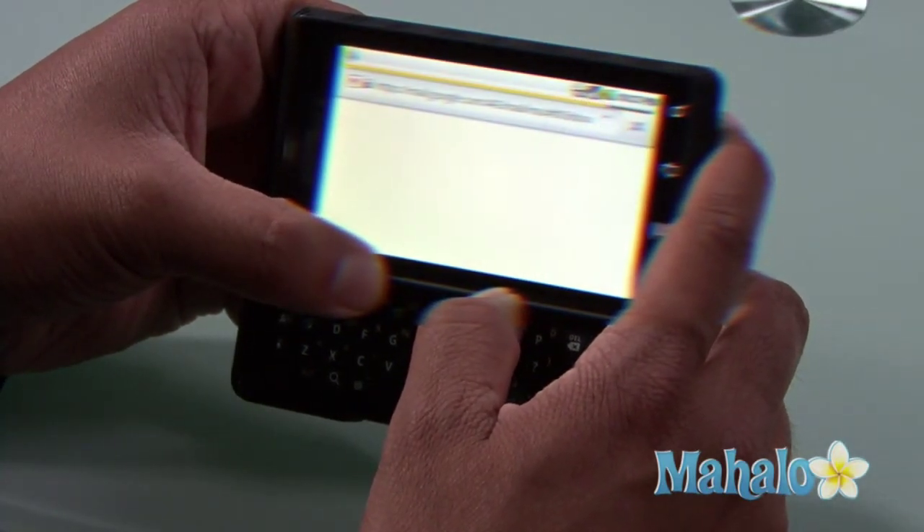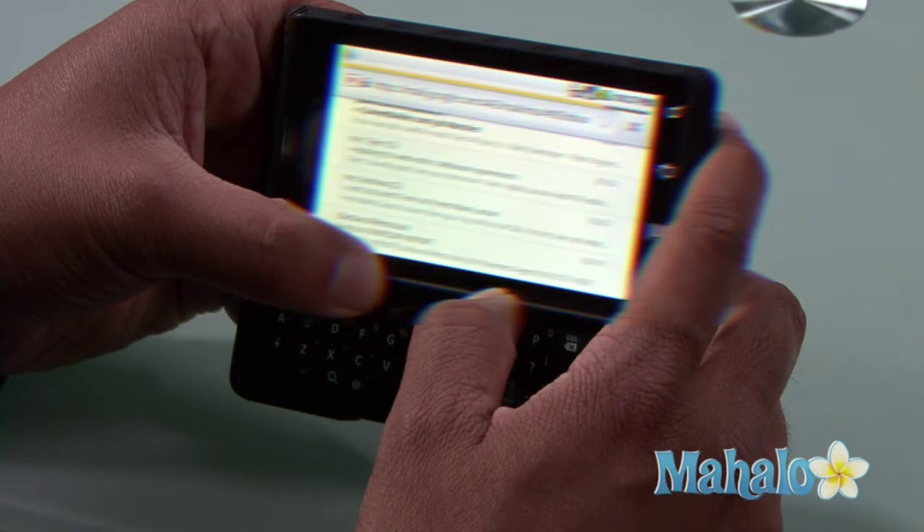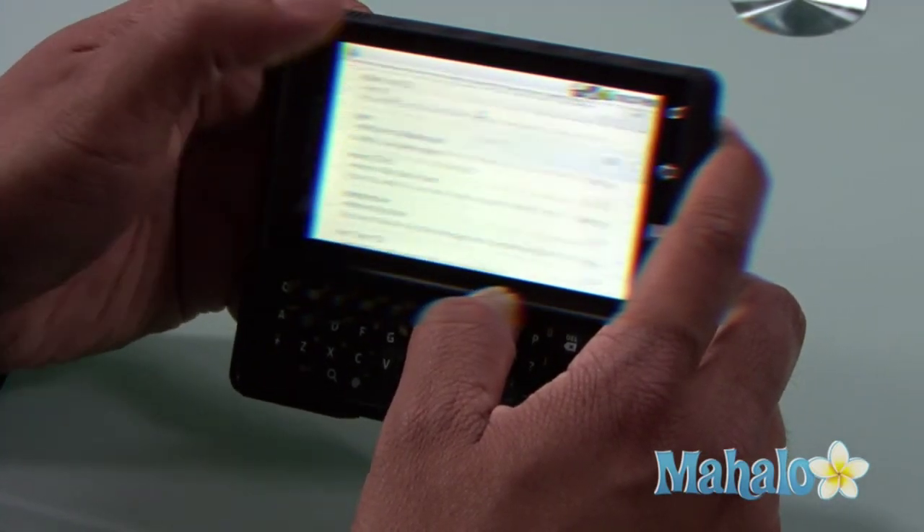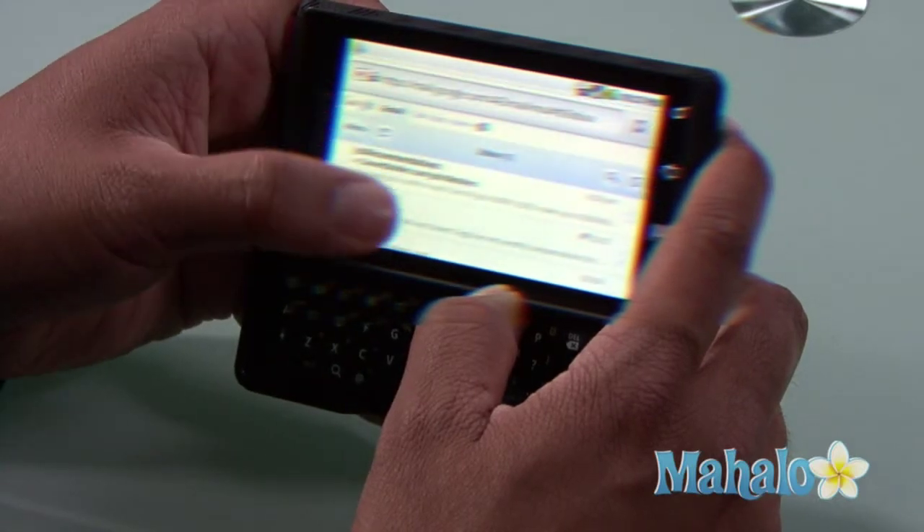And then it should take me to my inbox — and there you go. Inbox, compose messages. You got it. Well, that's some Droid Basics. If you'd like to learn more, click on these links.